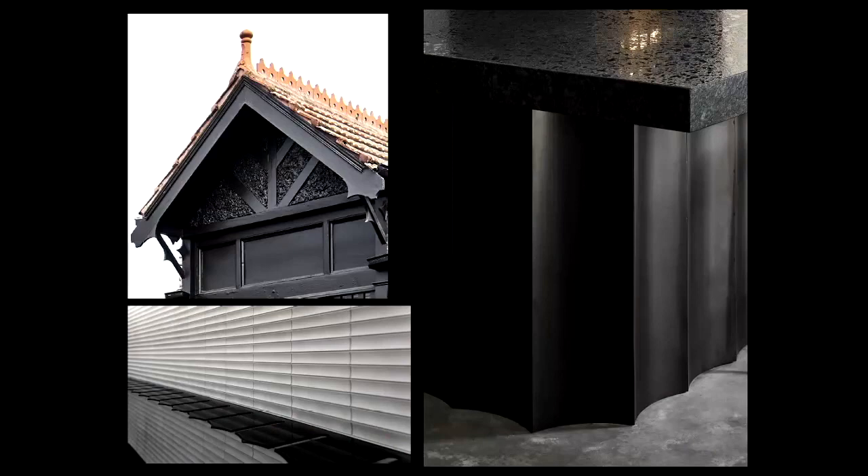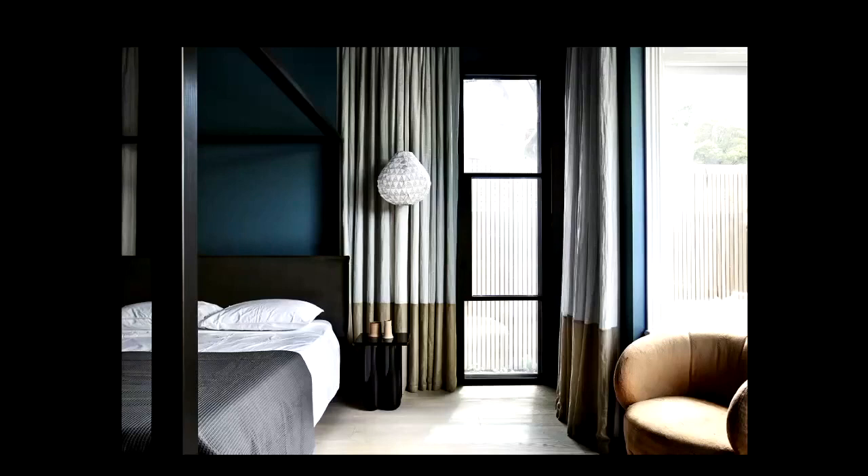A lot of the finer timberwork detail from the period home we picked up on, and also the textures of the stucco we replicated with some of the granites we used. We tried to pick up on that finer detailing with some of the functional decoration needed in the home. They drink a lot of wine — they wanted a good wine glass drying rack, so we got one laser cut with little slices that picked up on the detail from the front of the home.